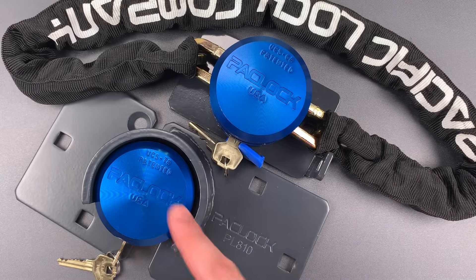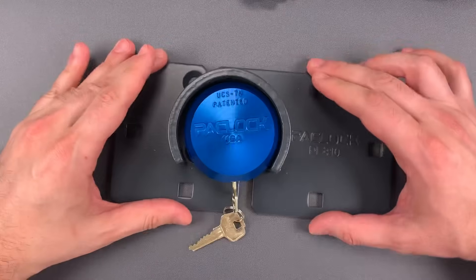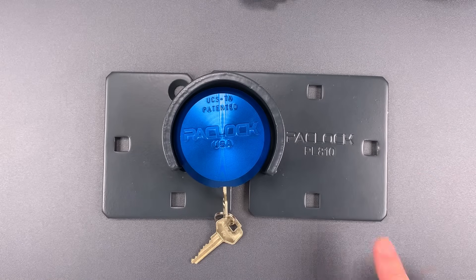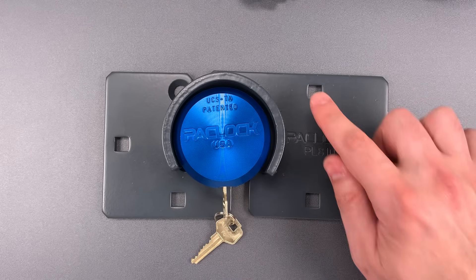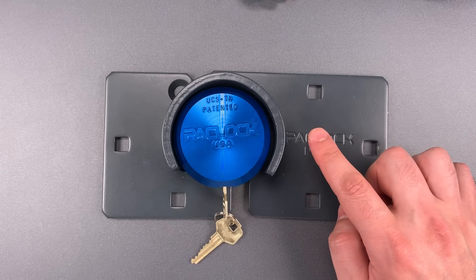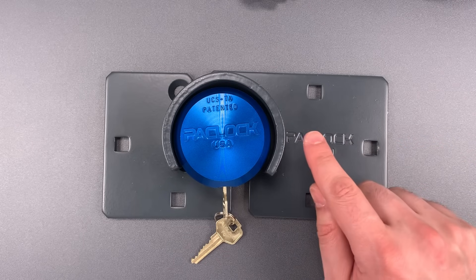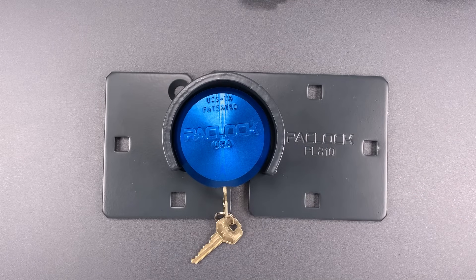We're going to look at the Puck Lock with Hasp first. It's a setup that should be familiar — most companies have something very similar. In fact, this is close enough to the Master Lock product that even the bolt hole pattern is the same. That's very important because it makes retrofitting existing installations very easy. However, this hasp has a few features that I think make it superior to a lot of comparable products.